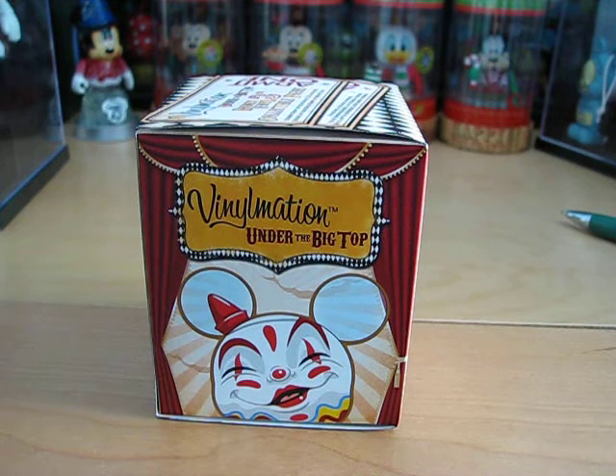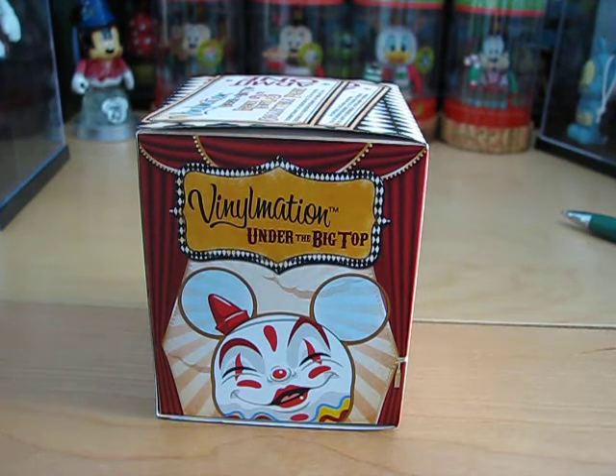Hey guys, it's DisneyDratG and today is an Under the Big Top unboxing. I'll be unboxing the Under the Big Top Vinylmation. So let's get started.